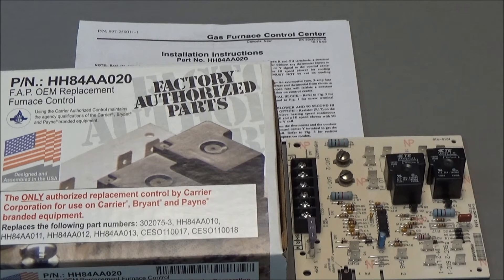This board is a fairly easy change out. It comes with installation instructions and the terminals are well marked. Just remove the old board without disconnecting any wires, install the new board, and change them one wire at a time.